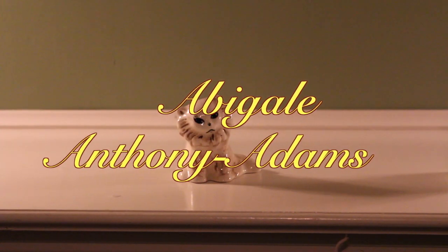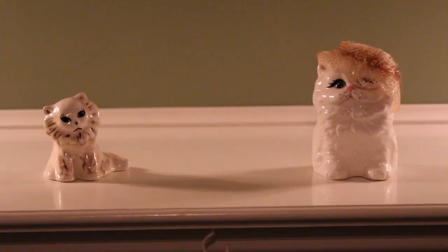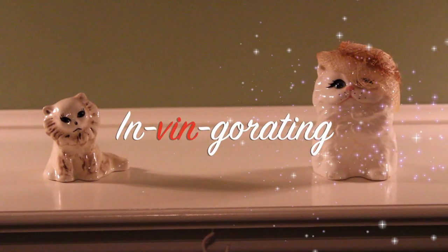Abigail and Sir Stuart have elite palates and perfect taste, much better than yours. Learn about the fine nuances of finer wine on Invingerating.